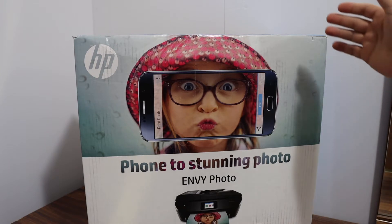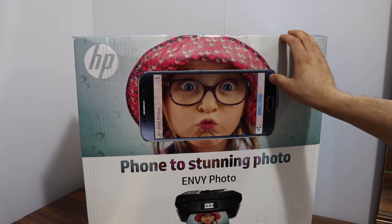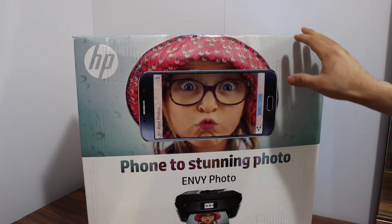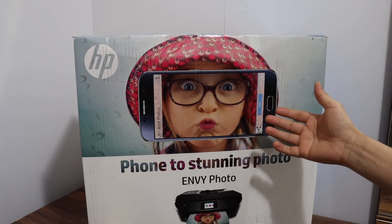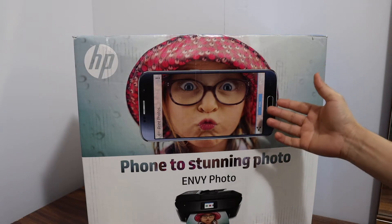Today's video is regarding the HP Envy Photo 7830 printer. I'm going to show you how to do the quick unboxing, a wireless setup, and I'll give you a review at the end. So let's start with the unboxing.